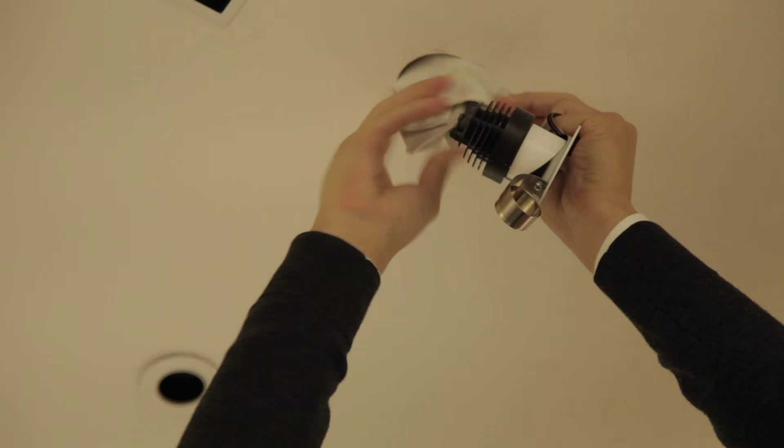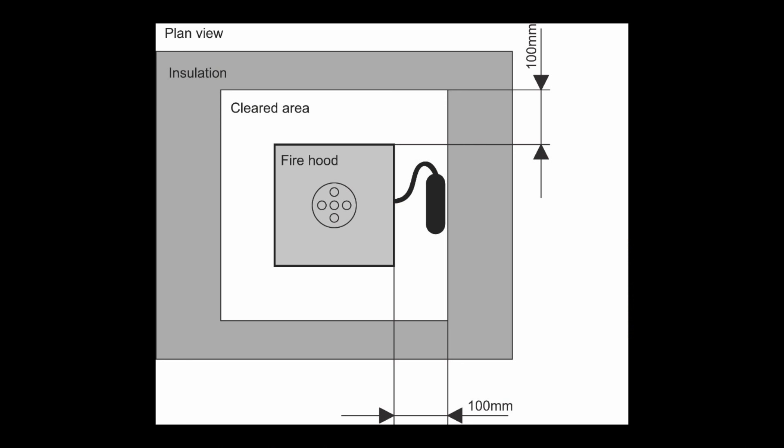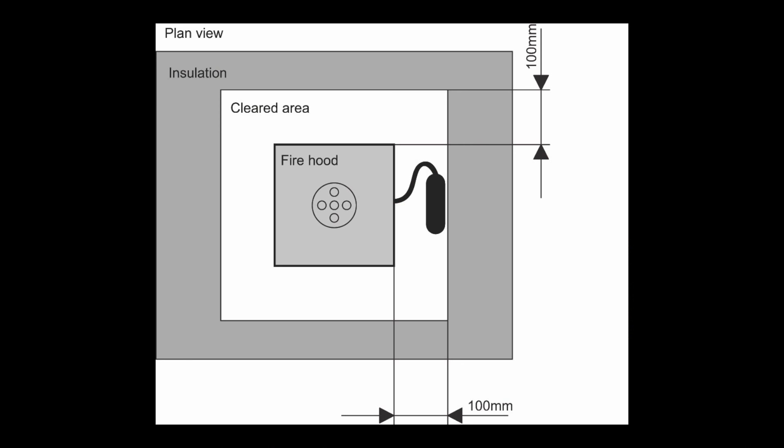This is where you'd pin your ceiling and cut your hole, but to shorten the video we've skipped this step. The next stage of the process will be to connect your driver to the main supply. Once this has been done it will need to be pushed back through the cutout hole to ensure that it's at least 100mm away from the edge of the fire hood.